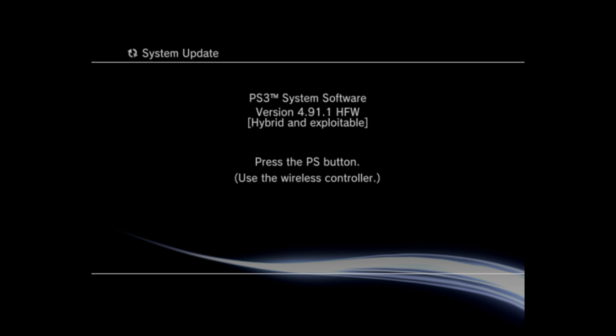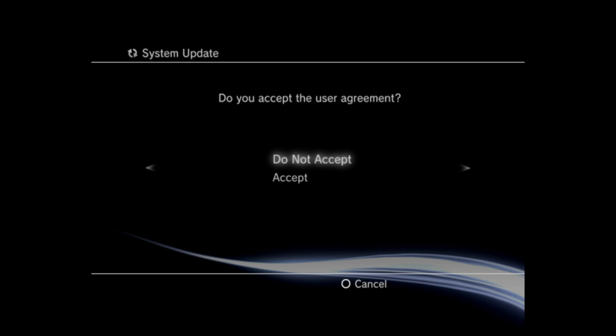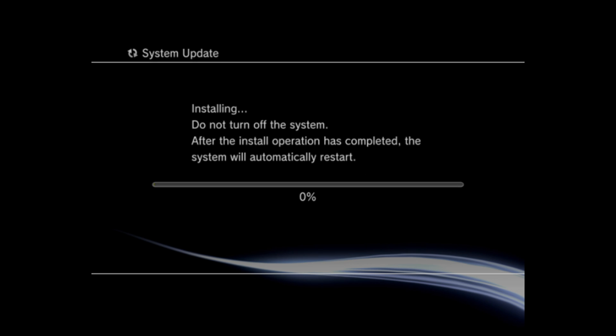In safe mode we can press the PS button to install the hybrid and exploitable firmware. We get the usual disclaimer to accept. Press X to start, and now it's installing the system update through safe mode.